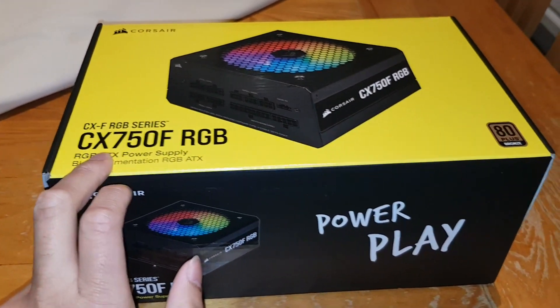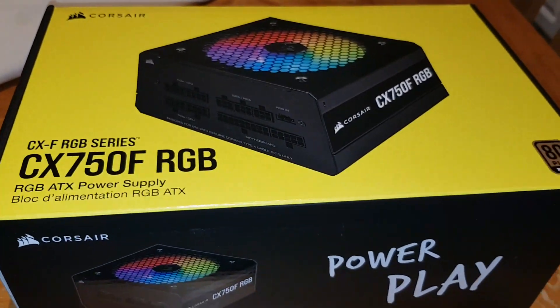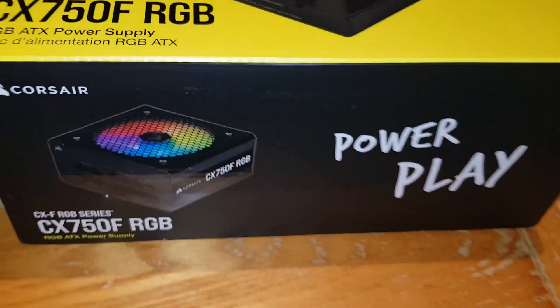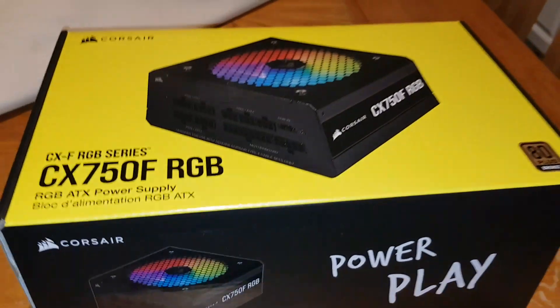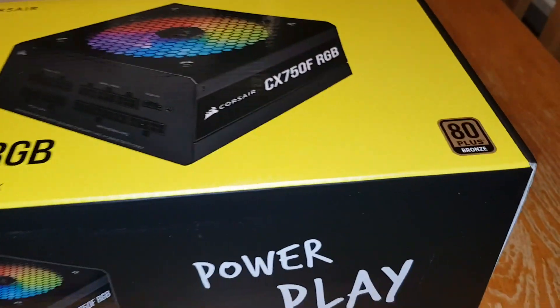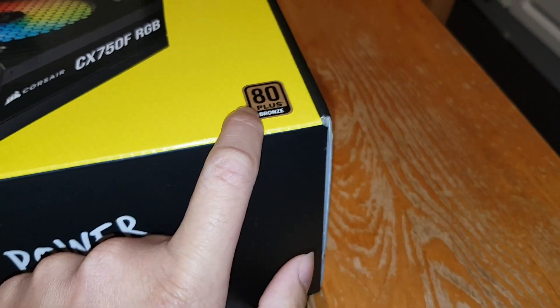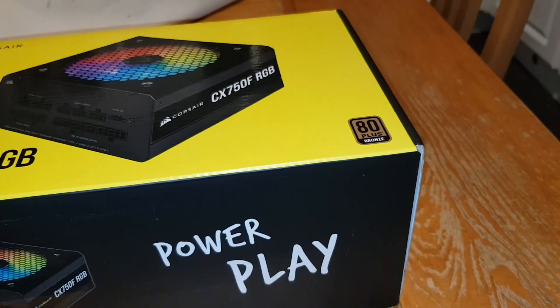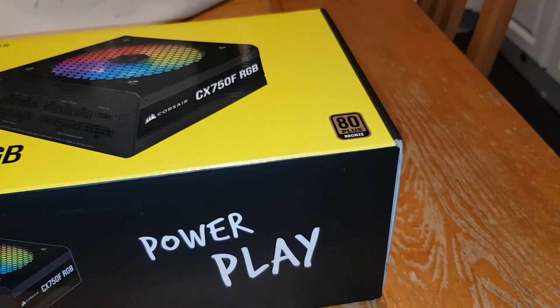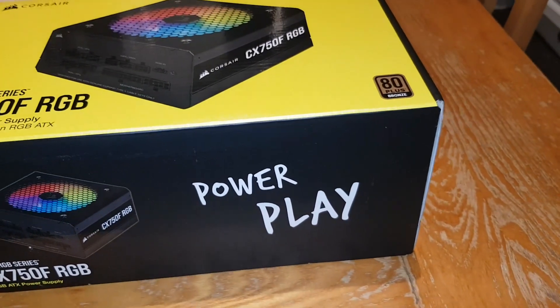So we've got a new one. This is the Corsair CX750F RGB in black — you can also get it in white. This is the 80 Plus Bronze rating, so this is the lowest tier you can get in terms of efficiency.